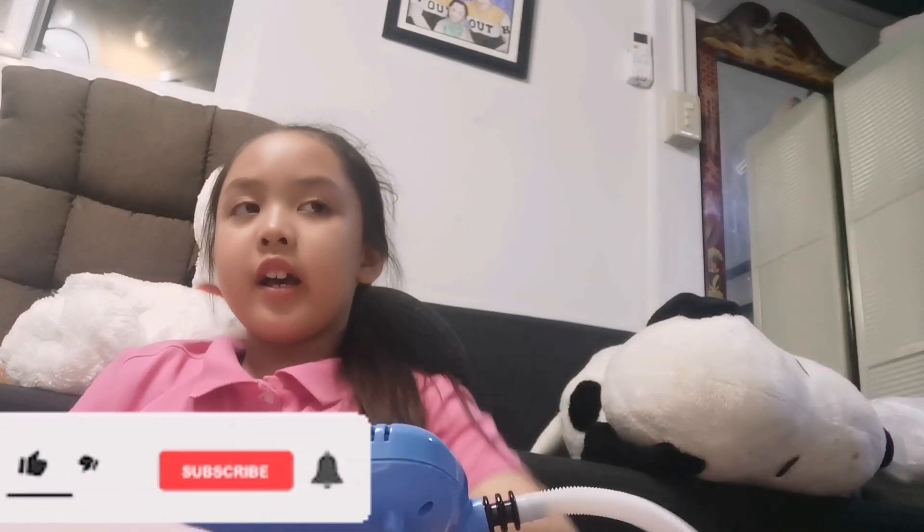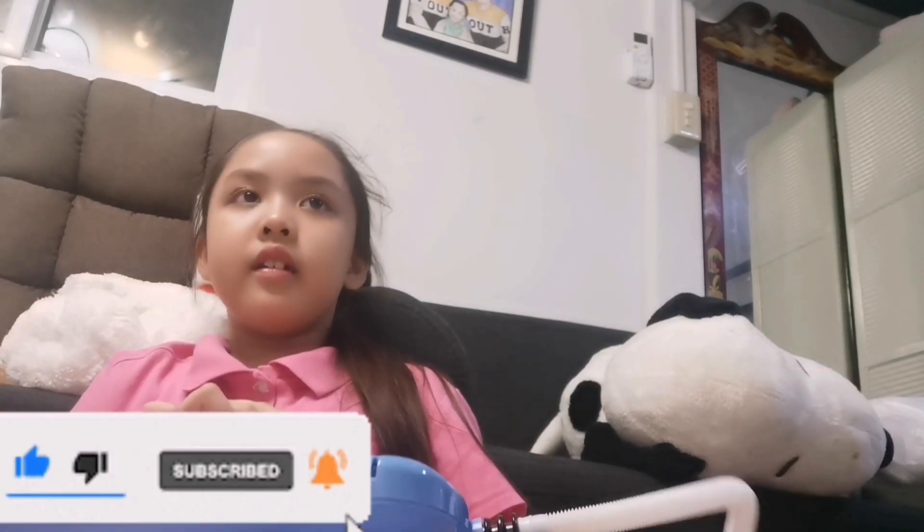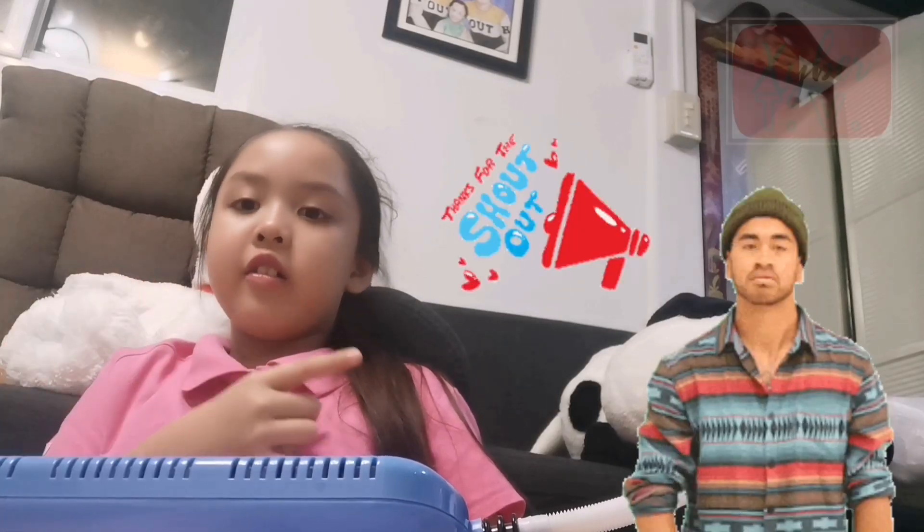I hope you enjoyed the video and please subscribe, like, and turn on the notifications. And if you want a shoutout, please leave a comment below. And if you want to request any songs you want to play, I will try to do it as long as I can find a chord for it. I hope you guys enjoyed it. Bye! See you next vlog!